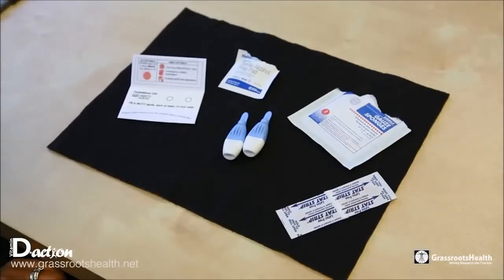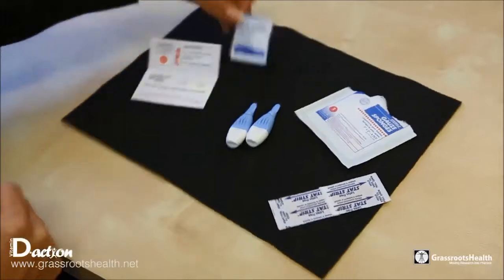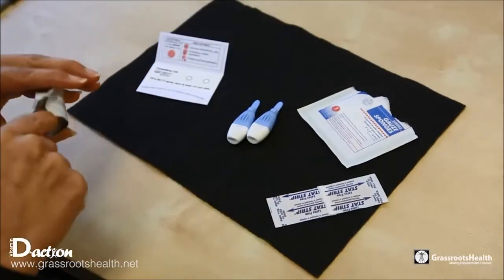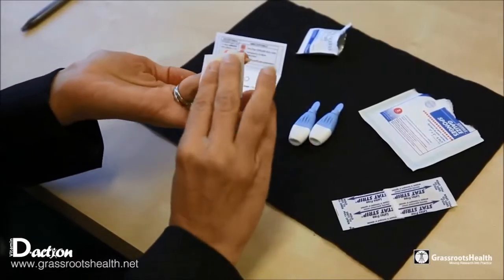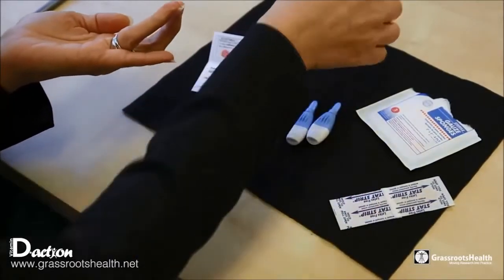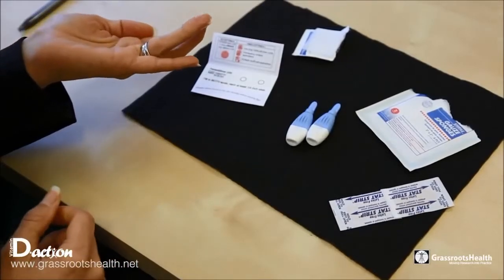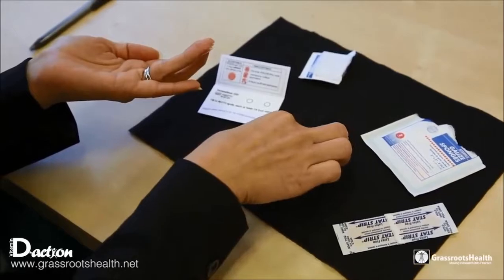Now you will go and wash your hands, and once you have done that, come back and open up the alcohol pad and wipe the finger you are going to use for your blood spot. Choosing a finger on a non-dominant hand is generally a good idea, and you're going to use the lancet into the side of the finger.